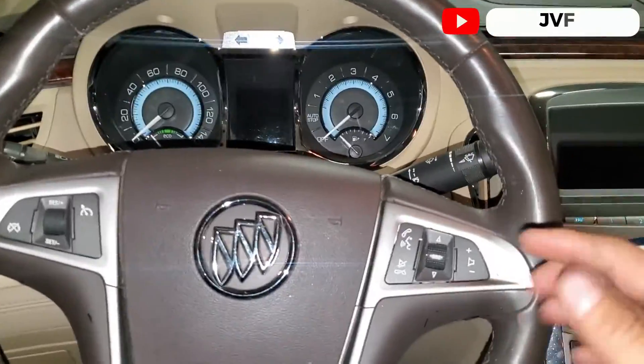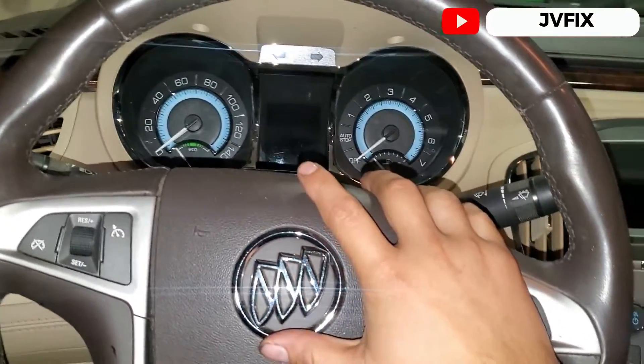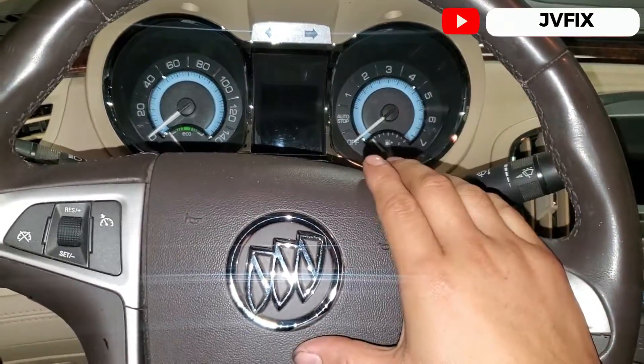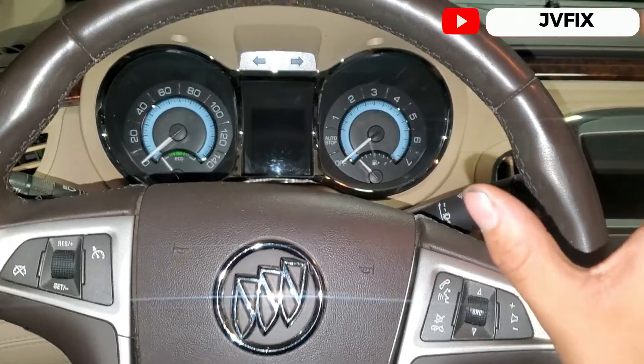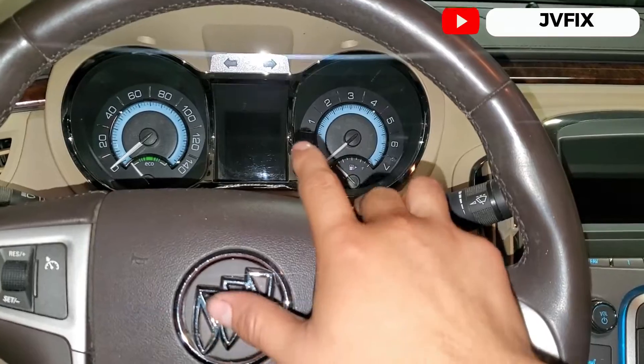Welcome back to the channel. Today we have a very special car — this is a 2012 Buick LaCrosse, and we have a problem with it. The customer states the check engine light is on.